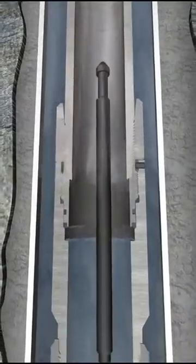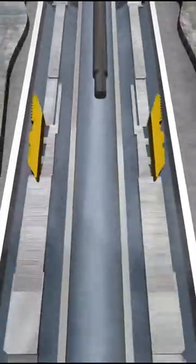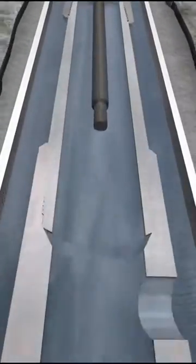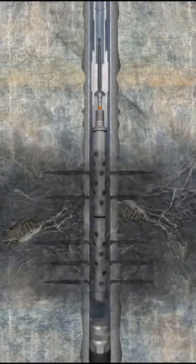The firing head detonating bar is dropped down the work string. The bar travels through the air chamber and breaks the underbalancing disk assembly as it continues downward through the fluid. When the bar lands on top of the mechanical firing head, the perforating guns will fire and perforate the casing.